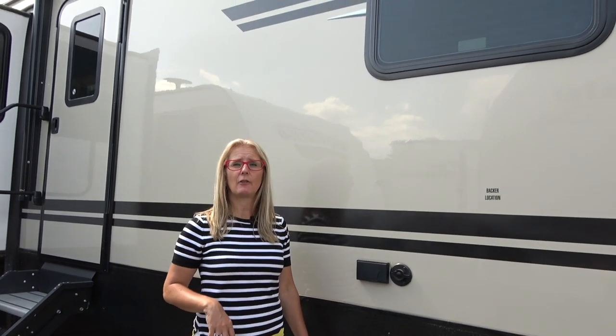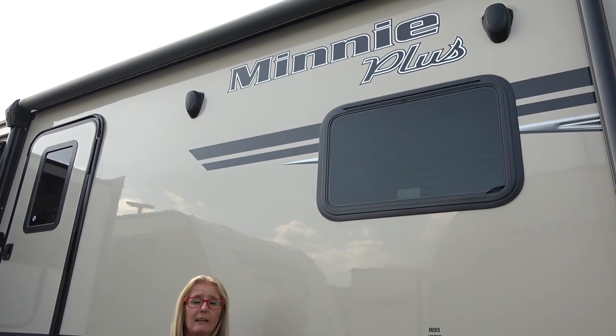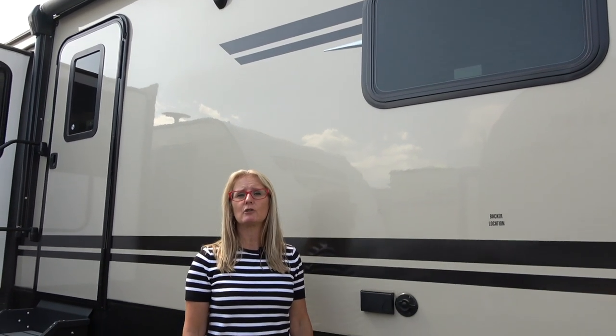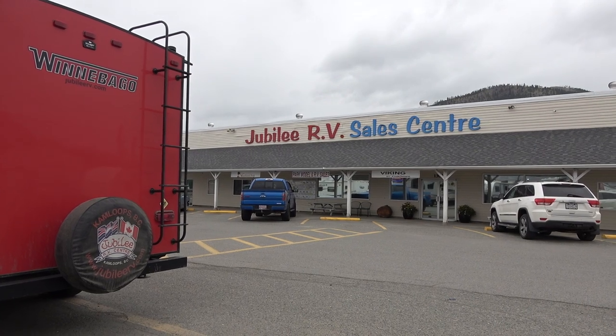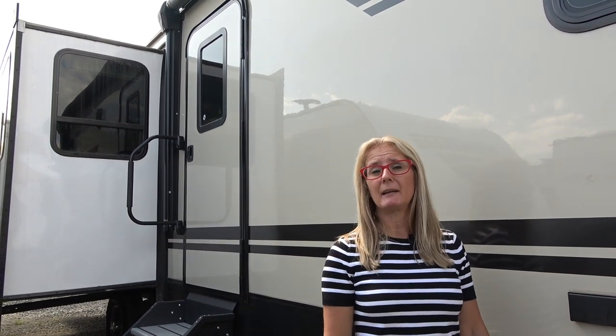Hey everybody, it's Cori and Denise with Does Size Matter. We got another RV review for you. Today we are going to be doing the Mini Plus 30 RLSS. We're here at the Jubilee RV Center in Kamloops, British Columbia, so we're talking Canadian dollars here. Everything we're telling you is Cori and Mai's opinion based on our research, and we're sharing that to help you make your buying decisions.